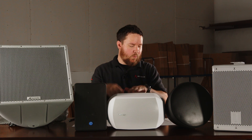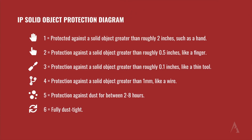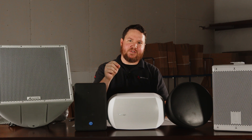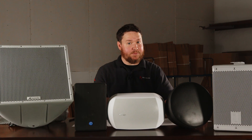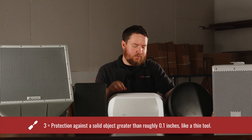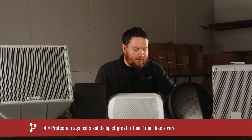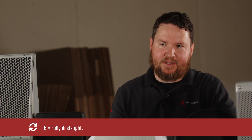They're both scaled from one to six, one being the least amount of protection and six being the highest. With the first digit, a rating of one means it's protected against solid objects greater than two inches — anything smaller than two inches can get through. A two means anything greater than half an inch, like a finger, will be allowed to fit through. A three means any solid object greater than roughly 0.1 inches, like a small tool. A four means anything greater than one millimeter, like a piece of wire. A five means fine dust protection for up to two to eight hours. And a six means the speaker is fully dust-tight and will not allow dust through.